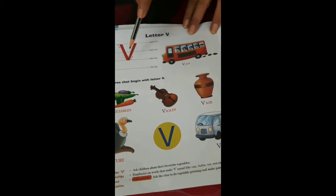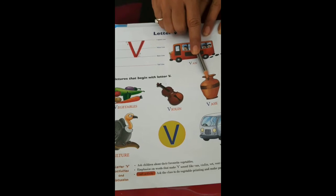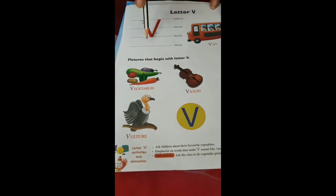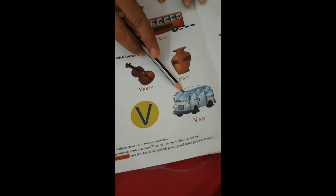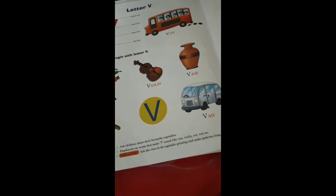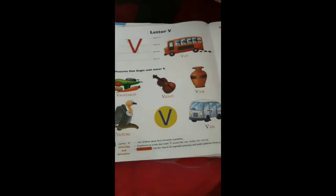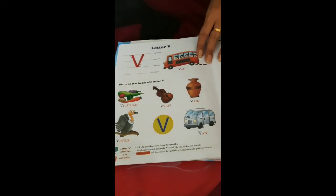V for vase — in a vase we place flowers, and it is a decoration piece for the house and office. V for vulture — vulture is a large bird. V for van — our school vans and other vans. And many more words from V: violin, vet — the veterinary doctor, the doctor for animals. V for vest, V for voice, V for video — you are watching through video. And many more other words.